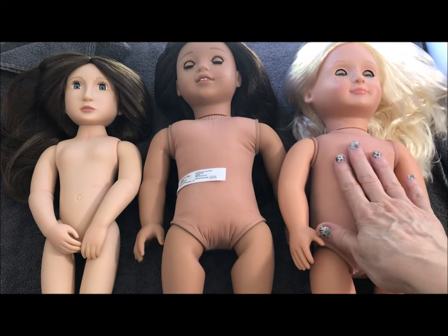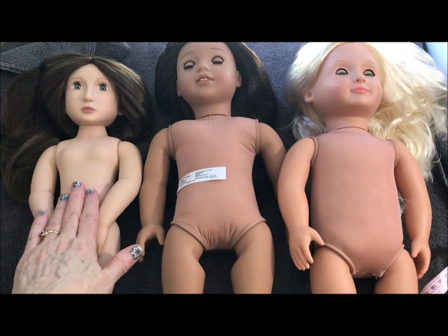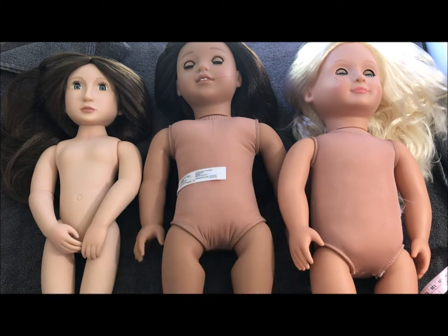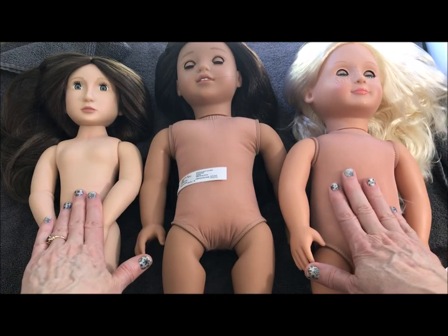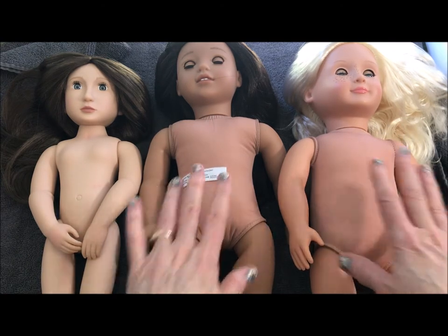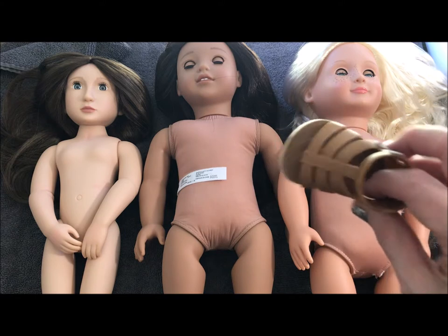So I have an Our Generation, I have an American Girl doll, and I have a Girl for All Time. Clearly this doll is quite a bit smaller than these two dolls. These two dolls are 18 inches high; this one is 16 inches high. When you're sewing for these dolls, especially the 18-inch dolls, they are very similar in size. A lot of the dresses and other clothing items I make for them you can interchange, and their shoes can be worn by either.